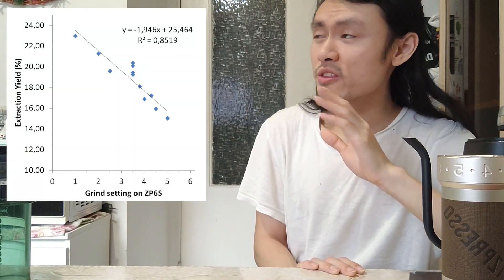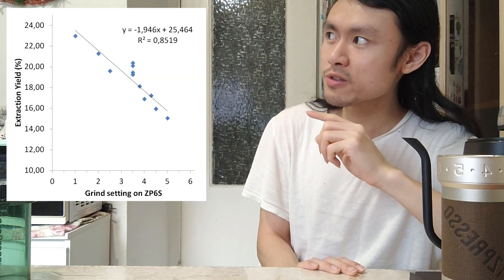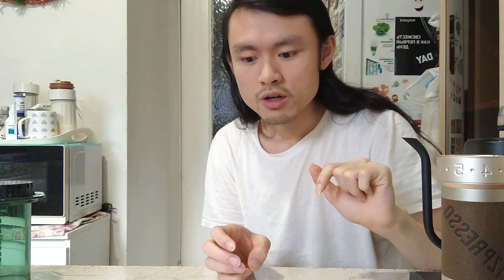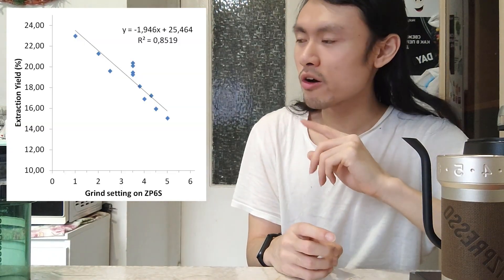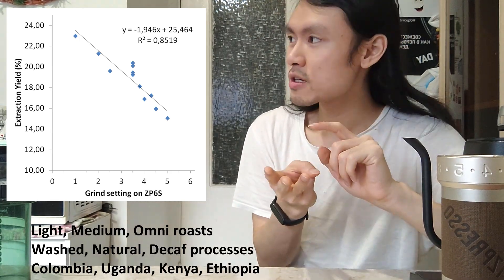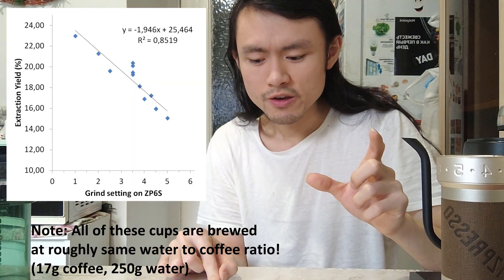So recently I posted this graph here. What this graph shows is the correlation between the extraction yield and the grind setting when you brew with the AeroPress pour-over style method. And if you haven't seen it, the link is down below. What really surprises me is that all of the brews on this graph are from different coffee origins, different roasts, different processes — and the correlation is really strong and the dependence is almost linear.